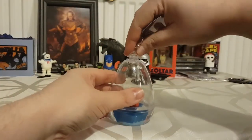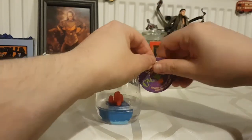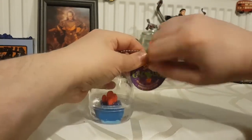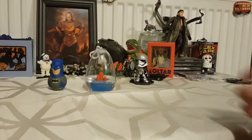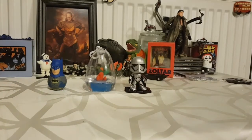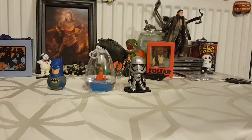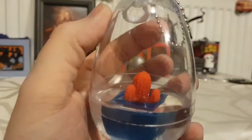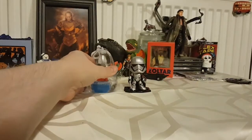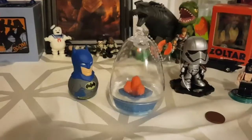Some people online say do it to the blue bit, some say fill the thing right up. I'm going to see what happens if I just leave it here. We'll guard it with the weeble wobble and my son's Captain Phasma. I'll do an update before we go to bed — that's in about four or five hours. So yeah, it's filled with water and the thing's going to start growing. We'll give you an update soon, have a good one, bye!